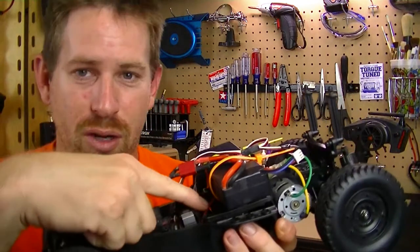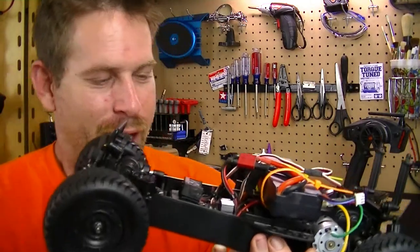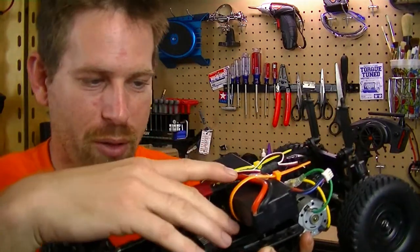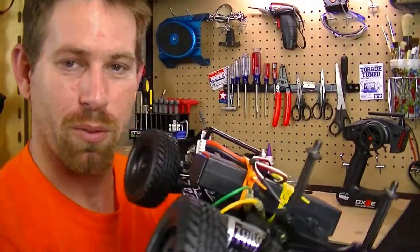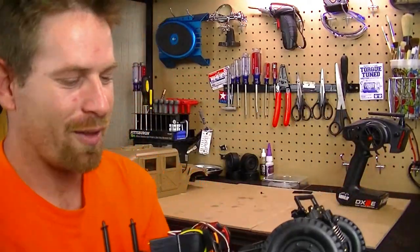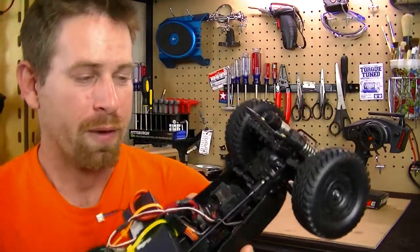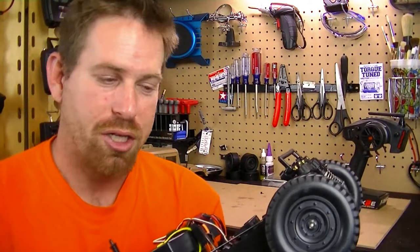This area is actually where the electronics would have gone if I had gone that route, but I didn't. The build came together pretty well. I did want to swap out the driveshaft and put an aftermarket one in — I ordered one, but it ended up being the wrong driveshaft.